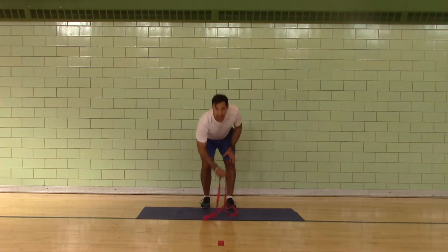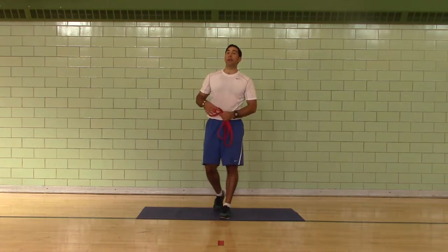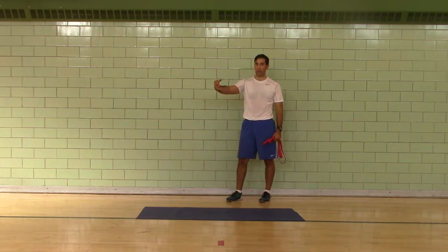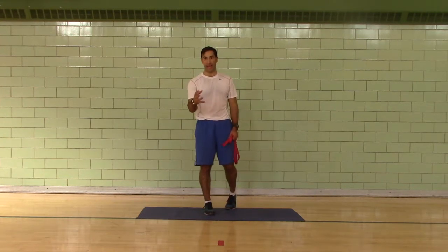The stretch routine — you're going to need a mat, you're going to need a band, and ideally some sort of vertical fixed object that you can push against and or pull against, so that you can do a chest stretch and a lat pull.